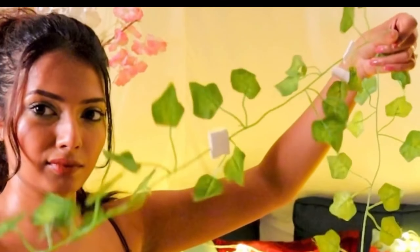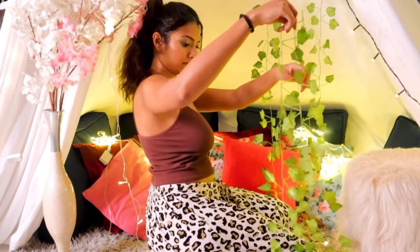I also added in some fake vines using stick-on tape. I enjoyed it to the maximum, you guys, and I'm sure you will too.